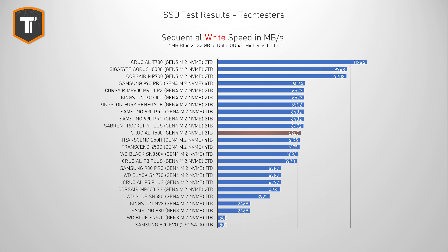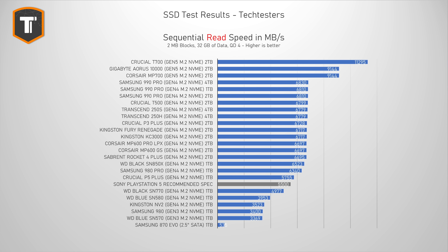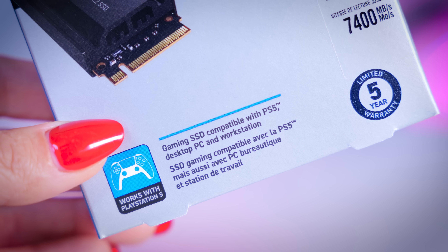Sequential read and write performance numbers don't really represent real-life use as well as previous tests do, but it is still a very useful metric for some people. In sequential writes, the T500 sits just under what we've seen from some other Gen 4 SSDs, but it is still very close to the overall Gen 4 limit. In sequential reads, it is near the top, running into the same limit as other Gen 4 drives. This also puts it way ahead of Sony's recommended specification for their consoles, so with that, plus the excellent gaming performance, DRAM cache, and a nice thin heatsink, the T500 is an excellent choice for PlayStation 5 use.